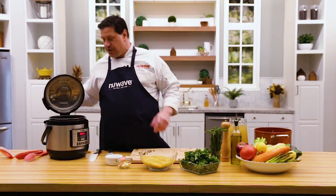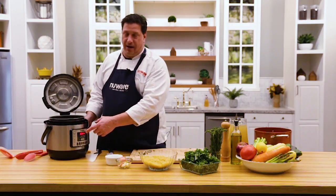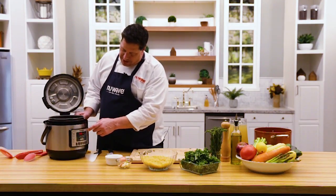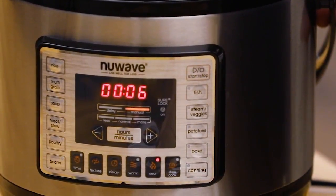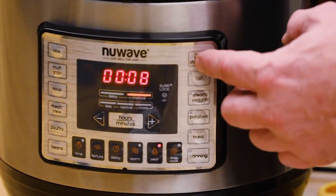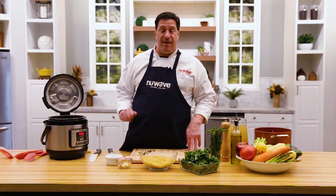First thing I'm going to do is set my NutriPot on sear. You hit sear and it automatically goes to five minutes, but I want to adjust it up to about eight minutes and turn it on. This gives the pressure cooker the ability to sauté, to brown meats, or to get my vegetables going, and then we'll get the rest of the ingredients in.